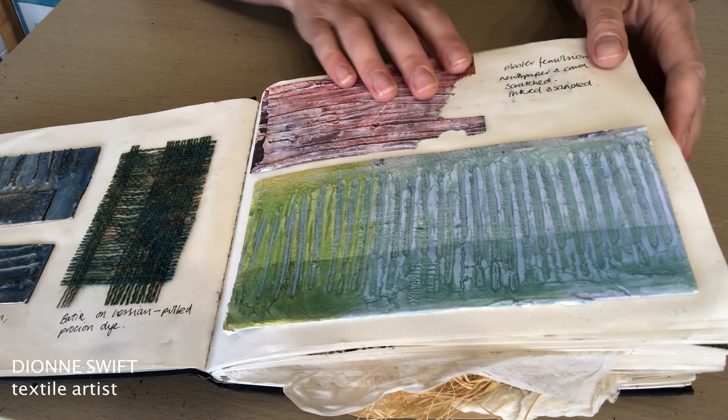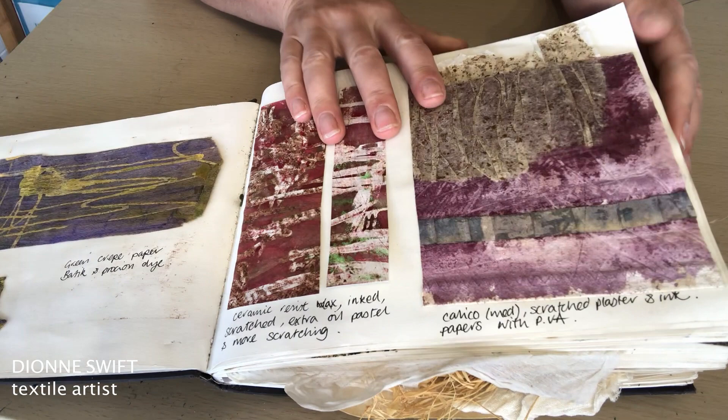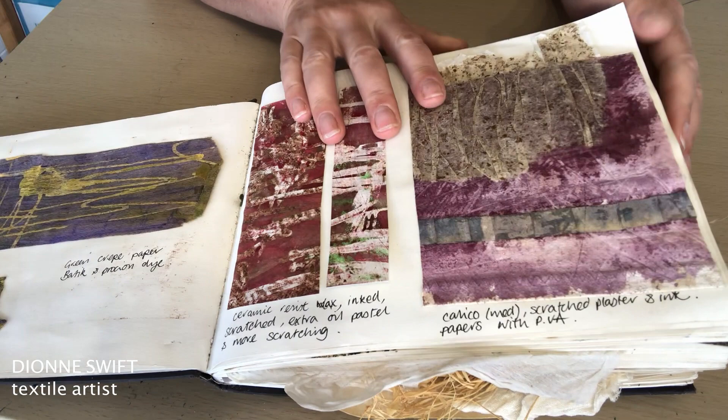So I hope you find that interesting to see that particular book. There will be another one tomorrow — plenty of sketchbooks to keep you entertained. Please share the video and sketchbook if you enjoyed it and found it useful. Also go and have a little look at my website because there might be a few more snippets of interesting information for you there. Thank you. Bye.